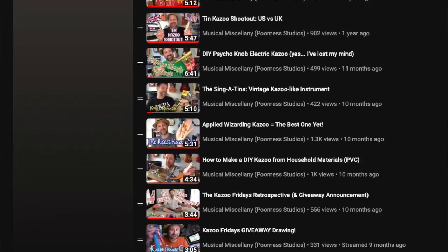Over the course of these videos I have explored all kinds of different kazoos, but one thing that has come up a couple times in my previous videos is people have said: why haven't you done the comb kazoo? The basic comb kazoo — the simplest kazoo there is. So let's do that today.